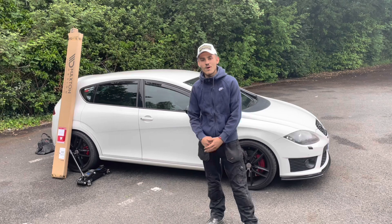Welcome back to AJ Cars. Today I'm going to be showing you how to fit side splitters.